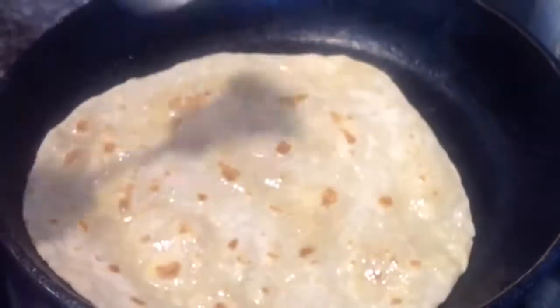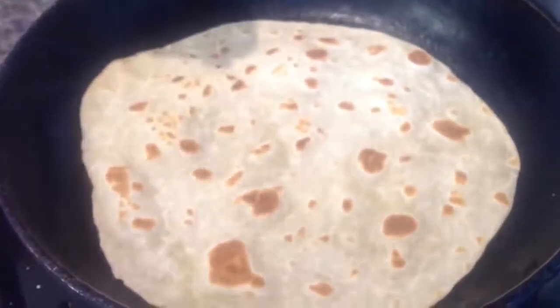Now we have added butter to one side of the roti, but this is optional. So let's demonstrate just one more roti. This mixture makes two dozen rotis.